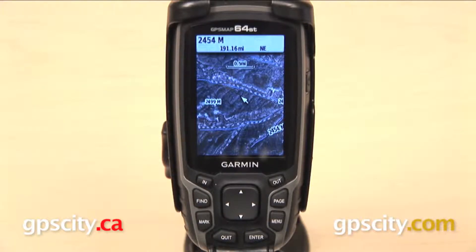So that is a quick look at using Birdseye satellite imagery on the Garmin GPSMAP 64 series.